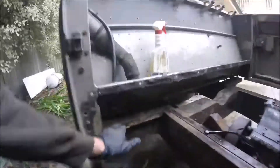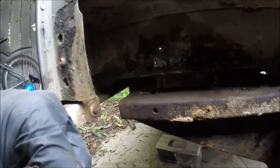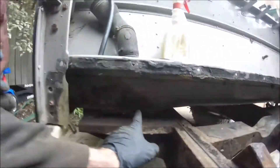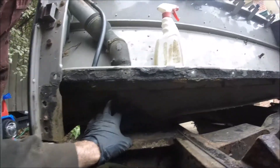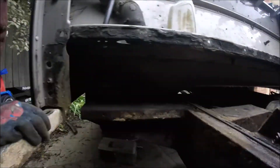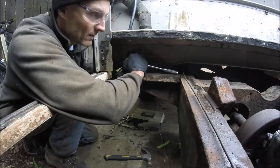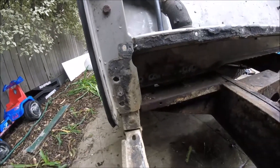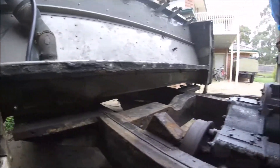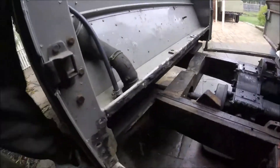Now we've taken that off and we've got access to these bolts here — one, two, three, four. That separates this body as well, same as I've done on the other side. I've now loosened up both seals on that side as well — all the bolts are gone there that I can see, and the seal on the other side is also loose, so I can now start moving it.